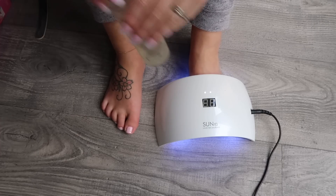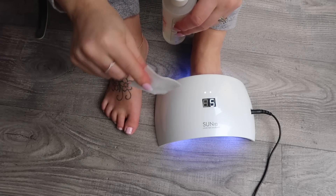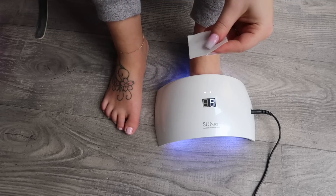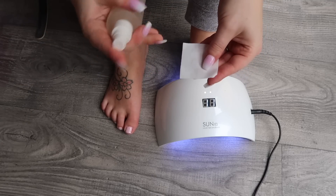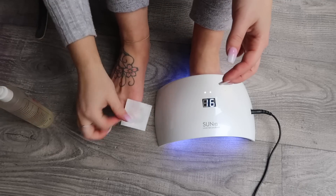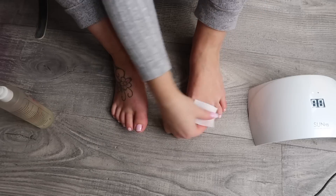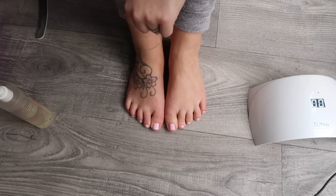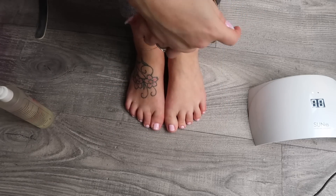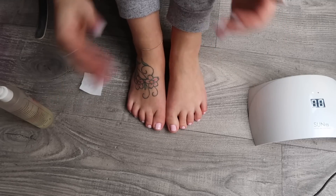The last step is to get one of your lint-free squares, add some cleaning fluid, and then just literally wipe the nails. And that is it! I've just watched the camera and this has took me eight minutes to do, so that is super quick and great for holiday.